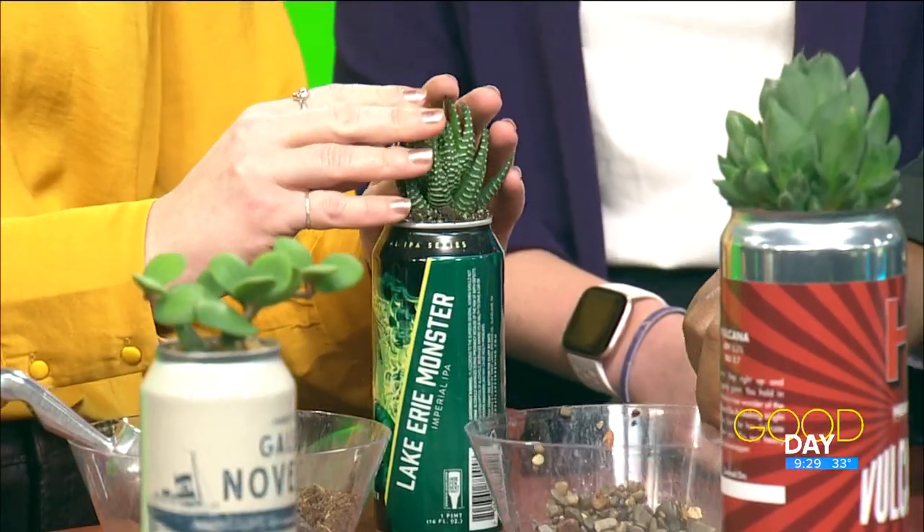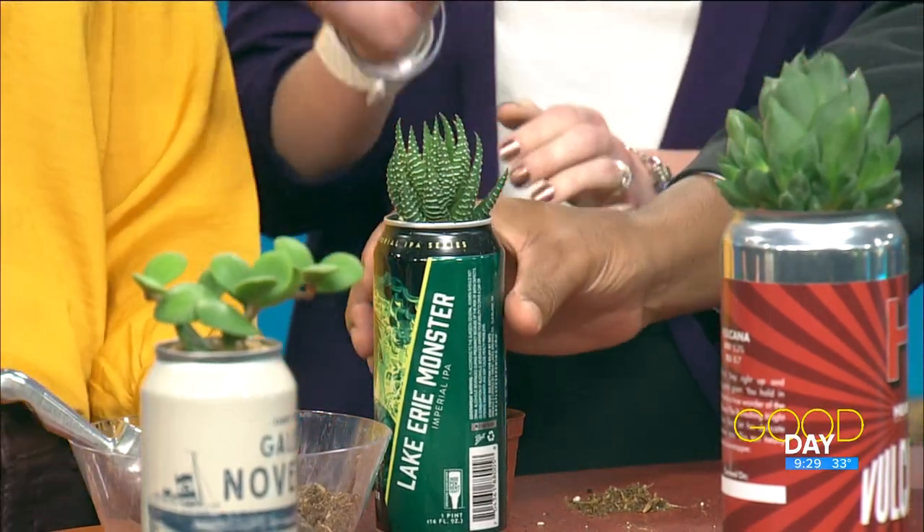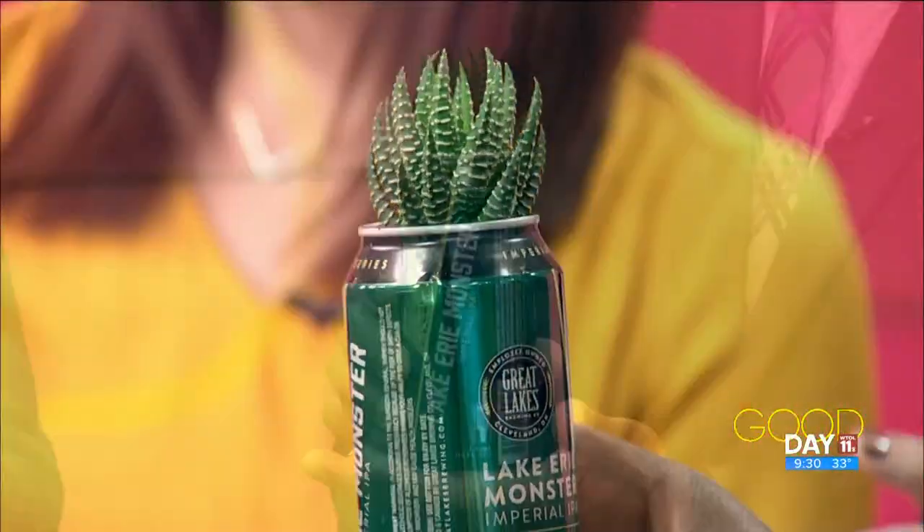So we just gently pop the plant out of the plastic pot. This is a Haworthia succulent — they are pet safe and they're one of the hardiest ones, so you really shouldn't be able to kill it. It came right out — it was pretty dry in there.